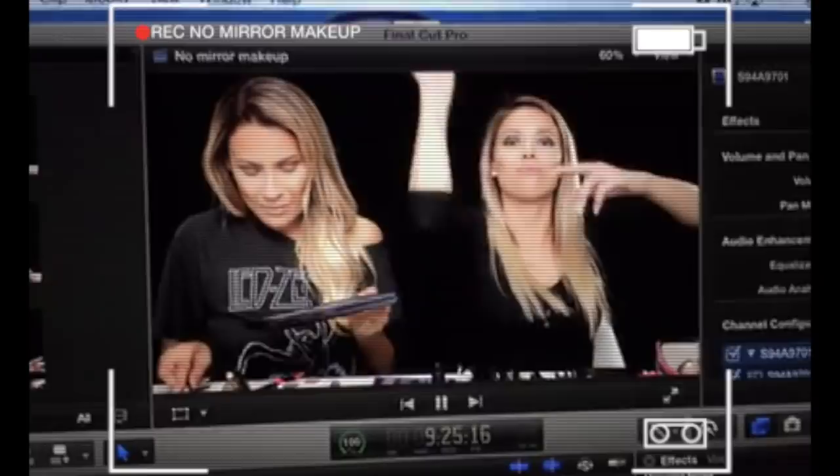This is Lester Lux. If you guys don't follow her on YouTube, then you need to. She does a really good plastic surgery face. You guys should subscribe to her channel — I'll link it down below — and we have a collab that we did on her channel, which is the no-mirror makeup challenge.